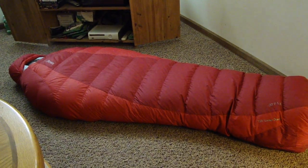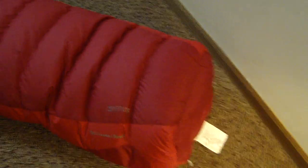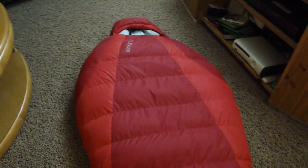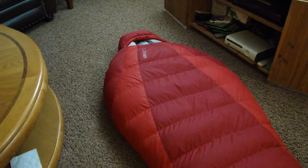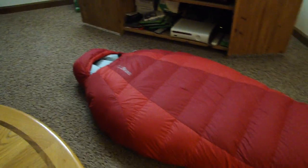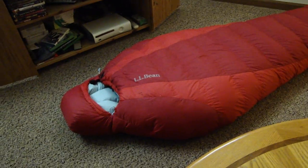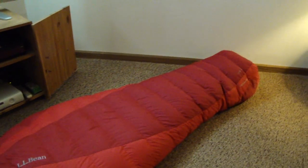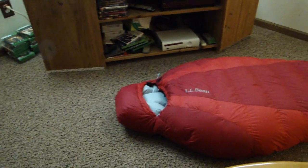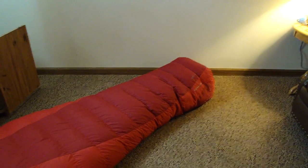The bag comes in at four pounds, one ounce. It has a big toe box where you can stow your stuff, and wide shoulders so you can layer up and move around. I've used this bag in the single digits and it is very warm and very comfortable — I can't say enough good things about it. Sure, the color is a little loud, but I'll deal with the color as long as it keeps me warm the way I want it to. Thanks for watching. Bye-bye.